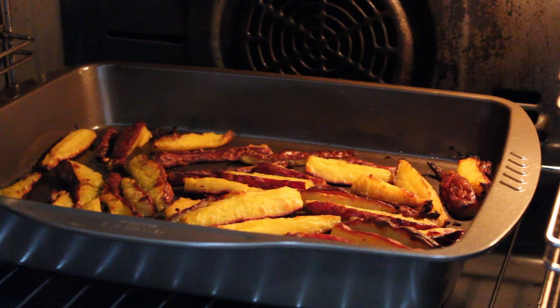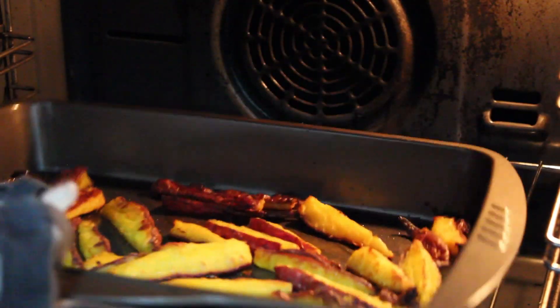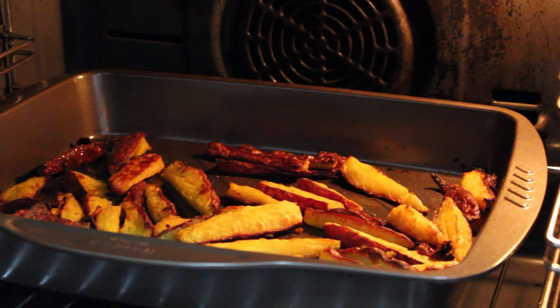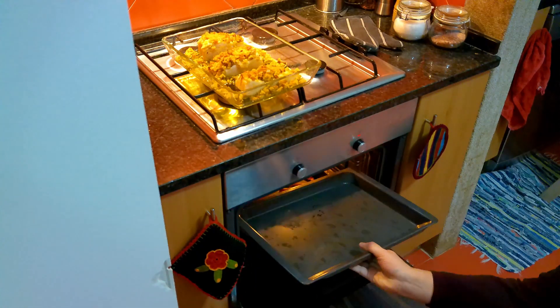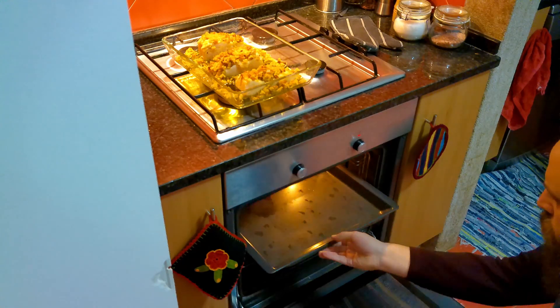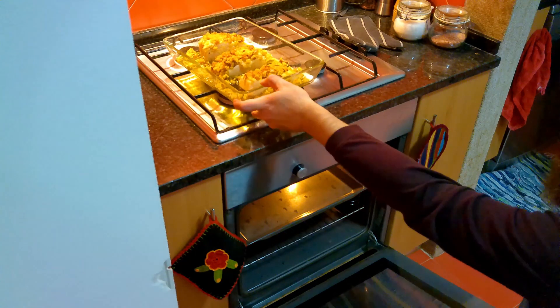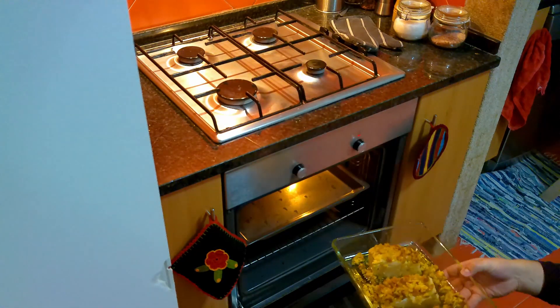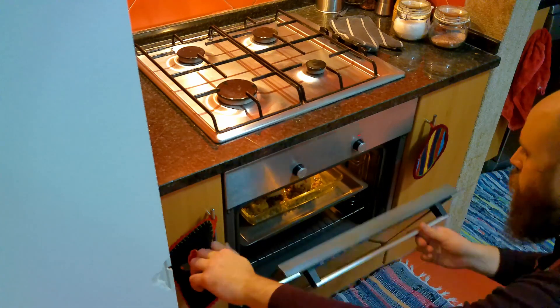Check your potatoes before placing the cod in the oven. After 20 minutes they should be browning nicely, and if you shake the tray they should release easily. I'm adding another level to the oven, above the potatoes, to place the cod tray. I let them finish while the cod bakes. 15 to 20 minutes should be enough to get the cod cooked through, without it being overcooked and dry.